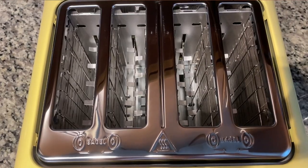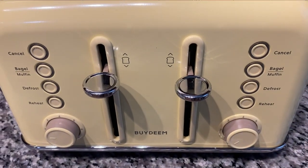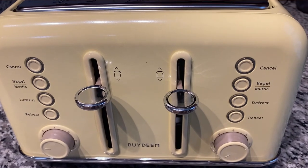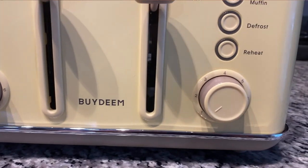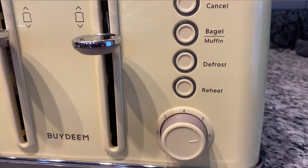One nice thing about this toaster — you can make four pieces of toast at once. I'll show you on screen so you can get a better idea, but they're really large slots, so you can do larger waffles and thicker slices of bread. It is also made especially for bagels and muffins — it will show you which direction to face your bagel right on the toaster, so you never have to worry about messing that up.